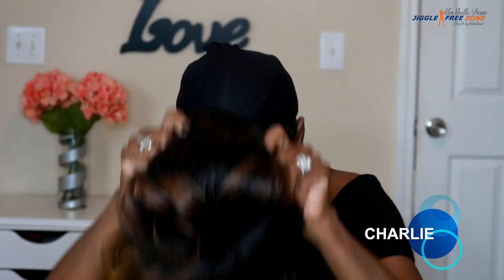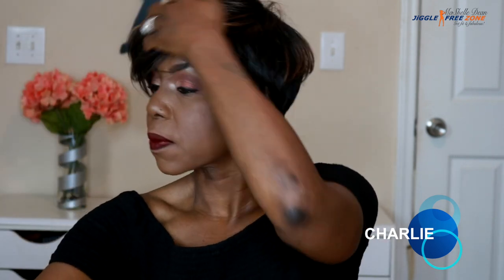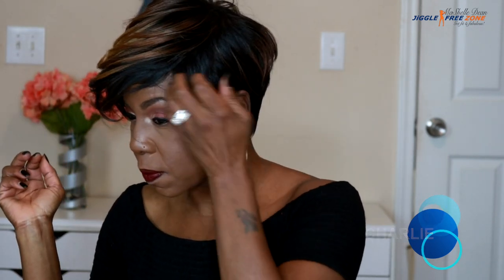Y'all, is this color bomb or what? The color is really what made me purchase this particular taper unit. The color is just bomb this fall, and I'm looking for a little bit of color to add to my collection, and this one was just perfect.